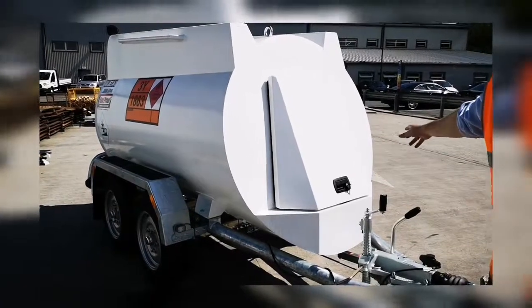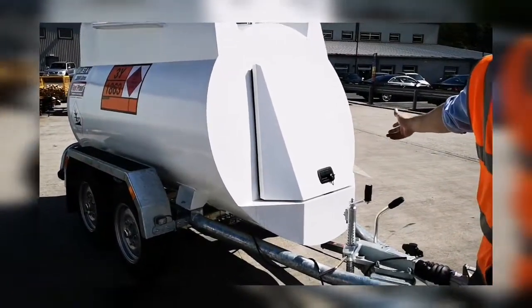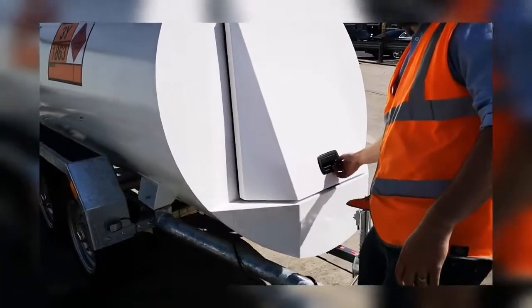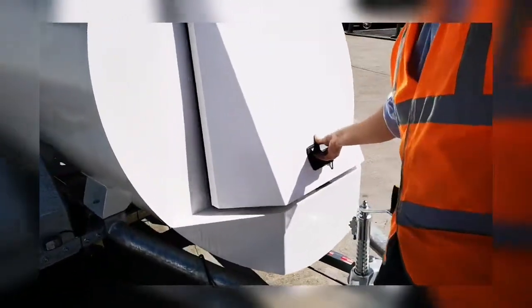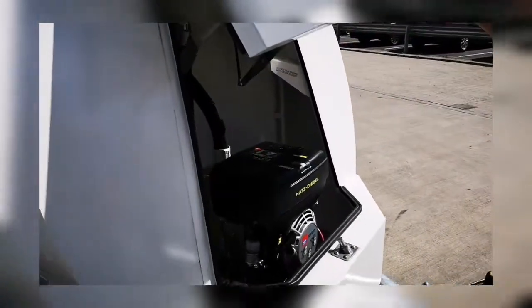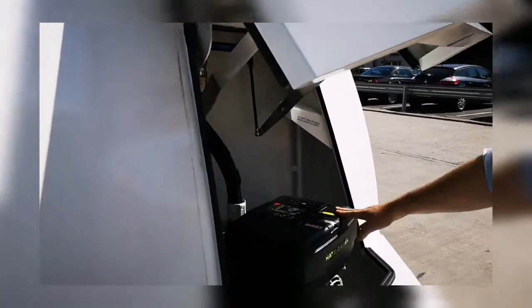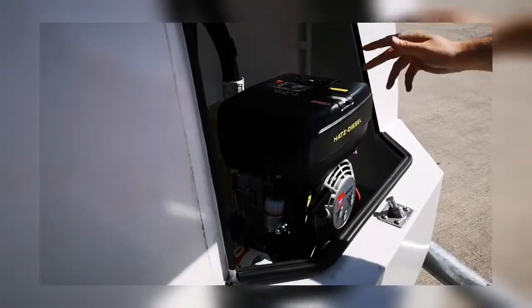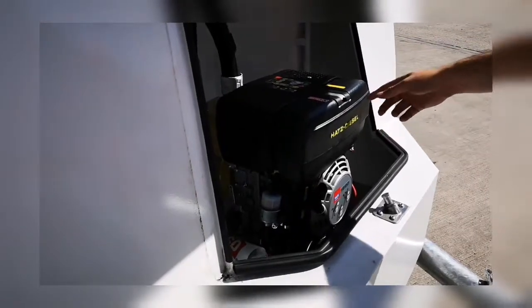First of all, starting at the front of the tank, we've got the cabinet area which houses the pumping equipment. It's key operated so it's lockable and secure — you simply pull on this handle and the gas struts help support that. You'll find your pump mounted in here; depending on the specification, normally a 12 volt hand pump or in this case a diesel engine pump.